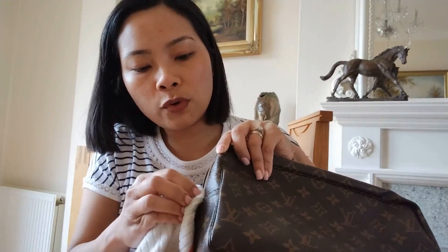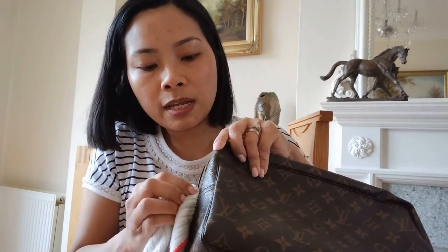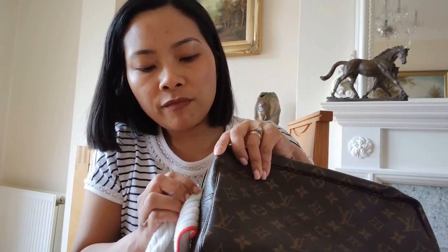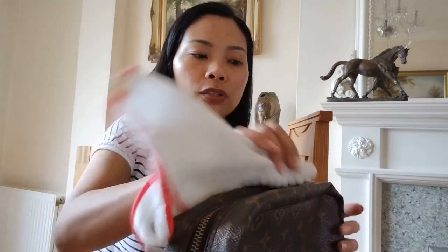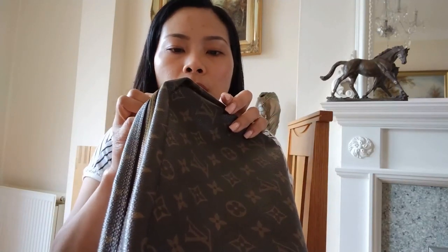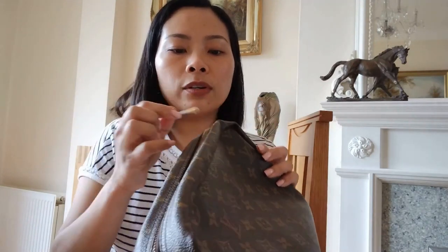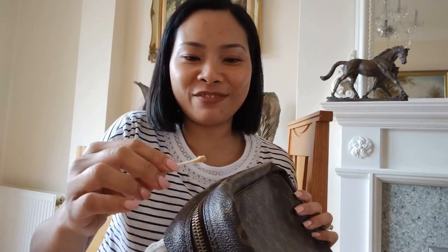This bag is for a client and I'll be posting it to her tomorrow. She asked if I have Brasso, could I polish her zipper. I didn't know I still had the Brasso, but I really can't promise to polish them every time — otherwise you'd have to pay for my half an hour of time, which is really precious.